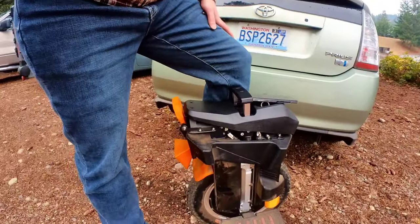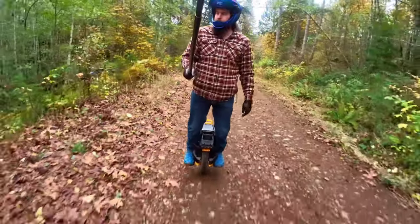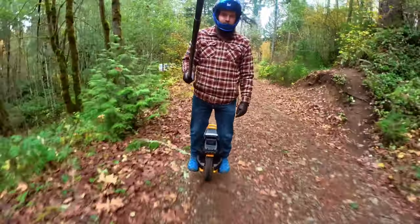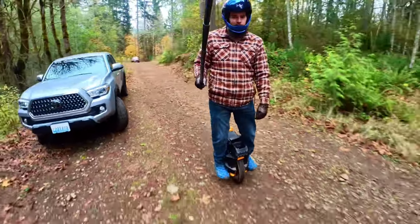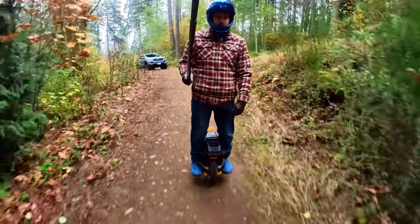Hello, all you beautiful people, and welcome back to the channel. This is a quick off-roading overview comparison between the Bego T4 V1, which I'm riding here, the V2 new release which Alien Rides has, and the S22 version 1.